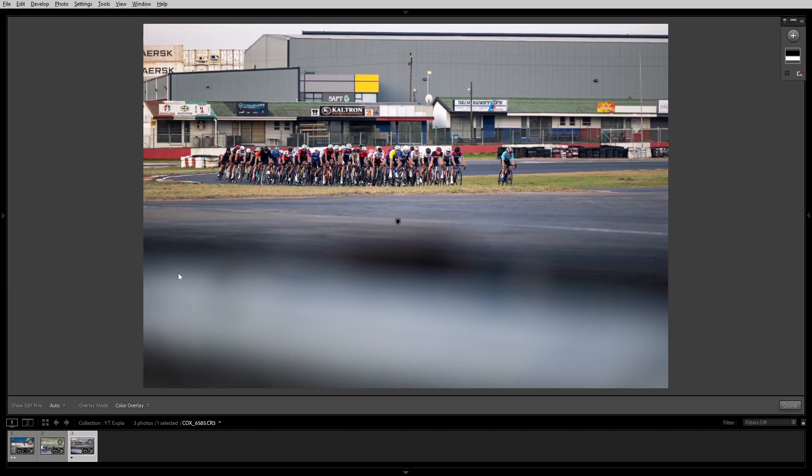For the third photo I used this metal barrier just in front of me to create a nice depth between the foreground and the riders in the background. Once again I used the linear gradient mask — as you can see indicated by the red color there — just to darken the metal barriers. Without the mask the barrier is bright and sort of drags your eyes away from the riders, whereas with the mask on it's nice and dark, so your eyes are looking straight at the riders.